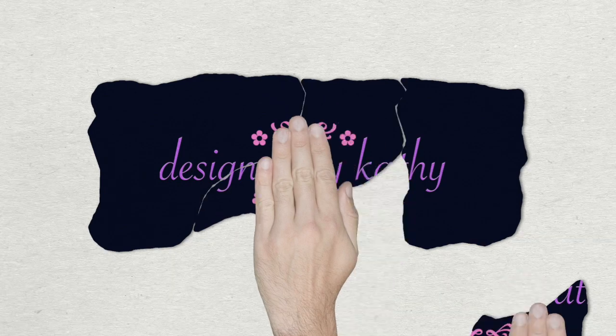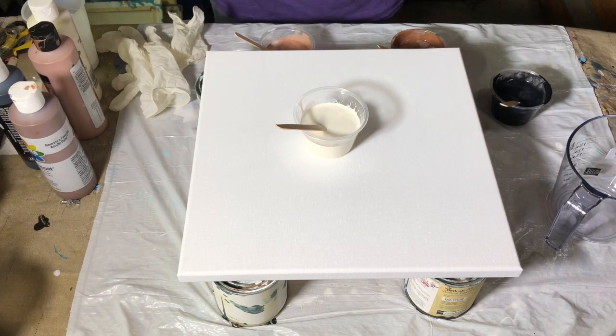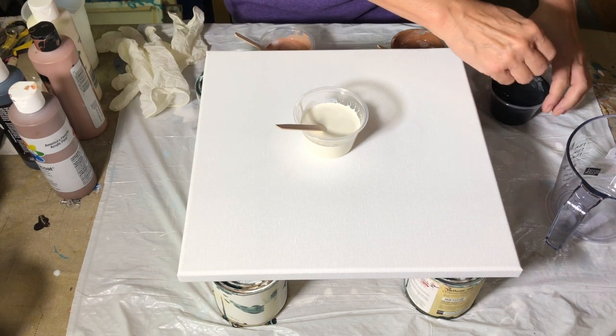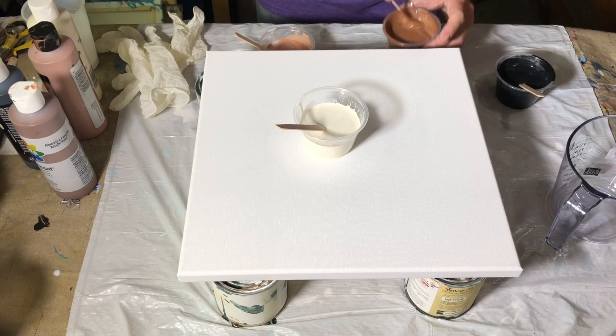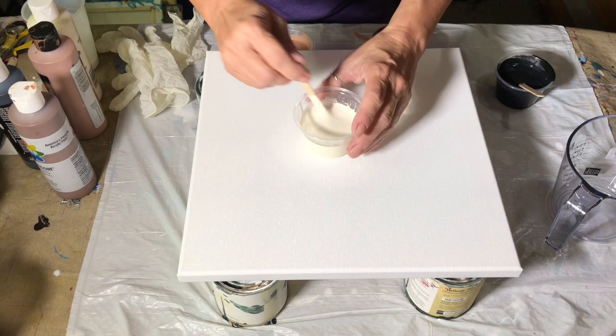Hey guys, thanks for dropping by Design by Kathy. Today for our acrylic pouring project, I want to do something to create the illusion of texture — even though there won't actually be additional substance to create it. Within fluid art, creating differences in directions gives a look of texture and depth.